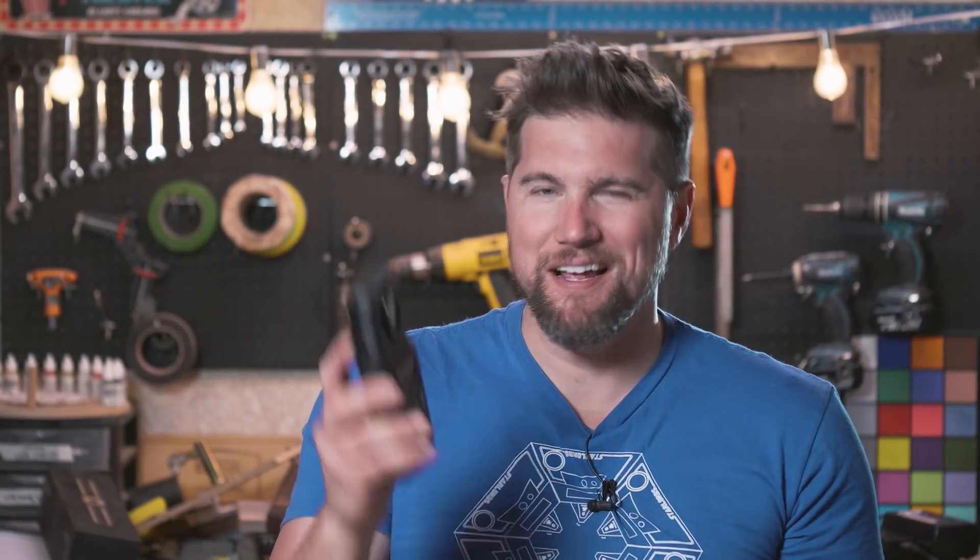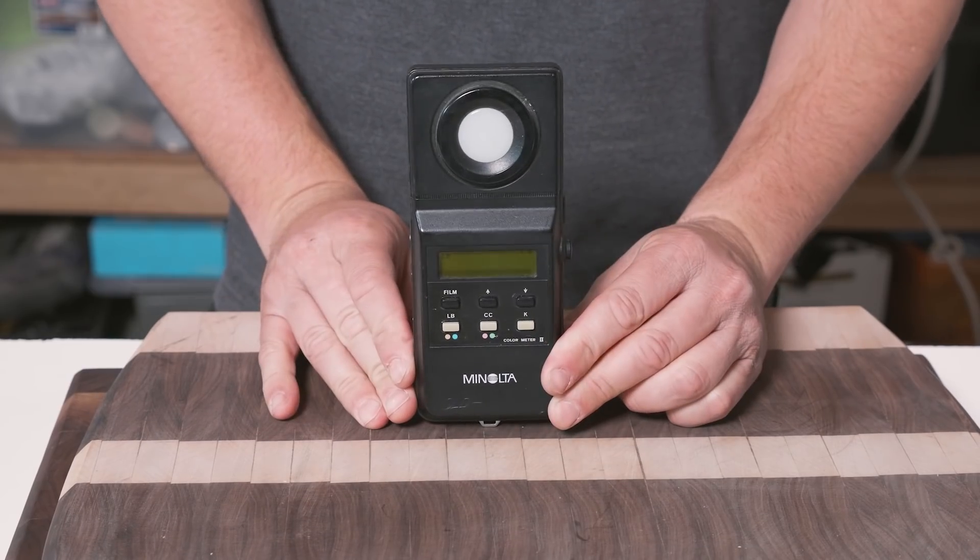It's actually a video tool that I've been using on essentially every set for the last few years. That is the 1985 version of the Minolta Color Meter 2.